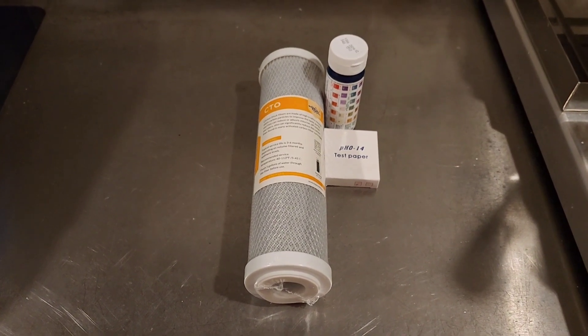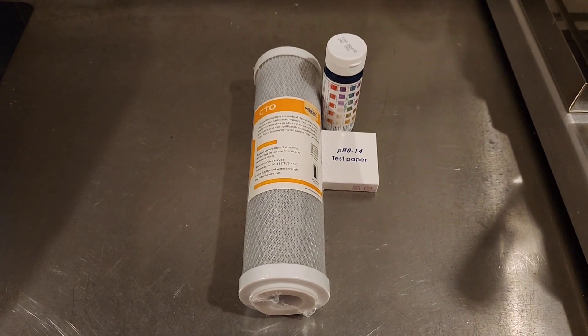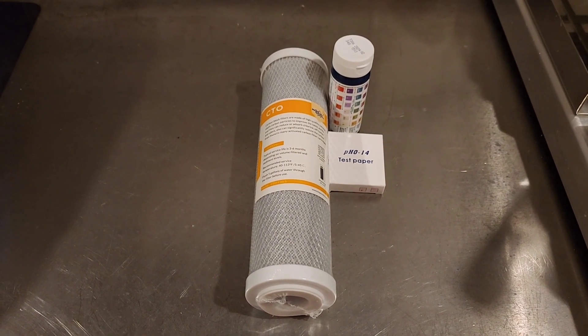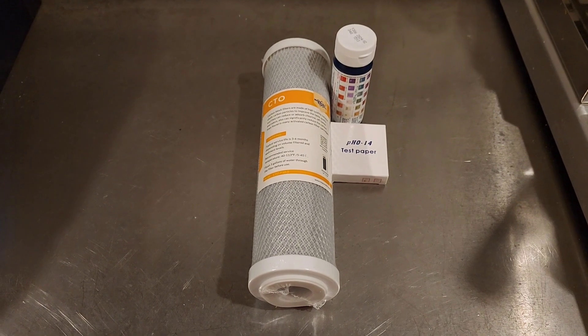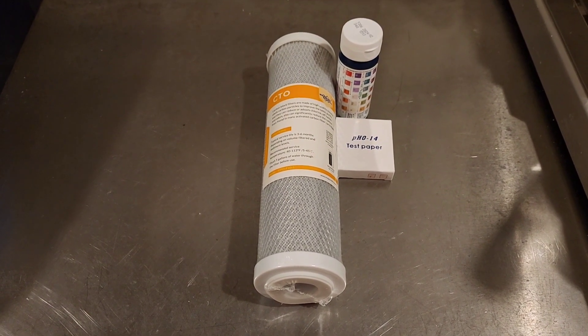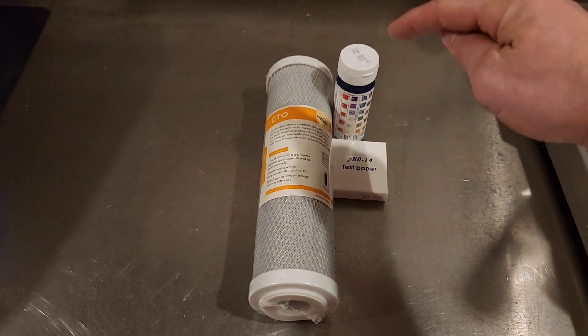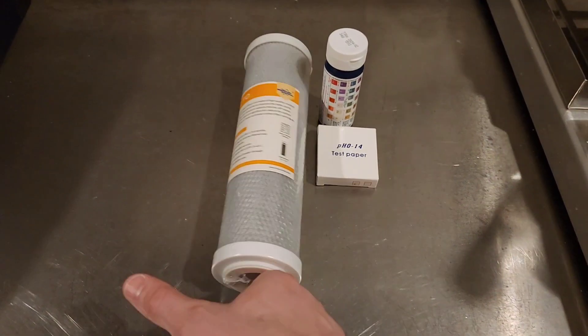We have city water here so we've got a little bit of chlorine in our water. Depending upon where you live you can actually have up to three or four parts per million of chlorine, which is pretty high — I think that's what the FDA allows. We're going to do an initial test to see what ours actually reads.